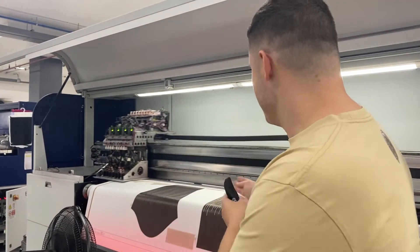The first part of the sublimation process is the digital printing onto paper. As you can see here, we're printing the designs we've just made on the paper, ready to be transferred to the fabric later.